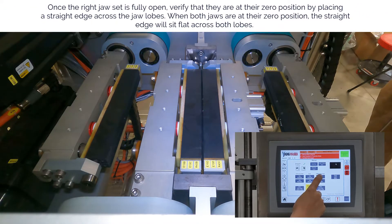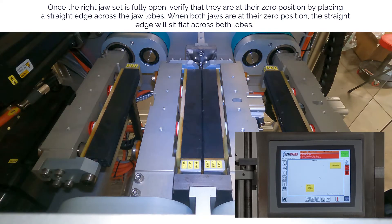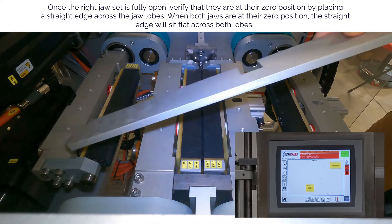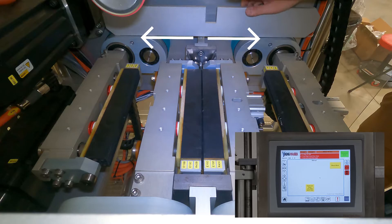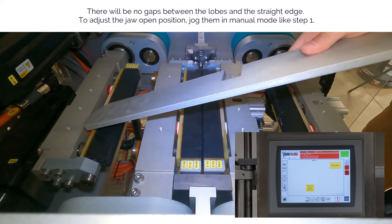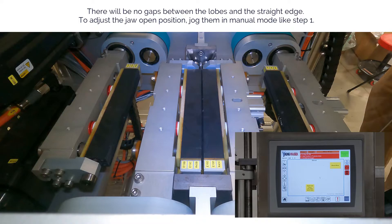The jaws are fully open when both jaw lobes are pointing in opposite directions. Once the right jaw set is fully open, verify that they are at their zero position by placing a straight edge across the jaw lobes. When both jaws are at their zero position, the straight edge will sit flat across both lobes — there will be no gaps between the lobes and the straight edge. To adjust the jaw open position, jog them in manual mode like step one.